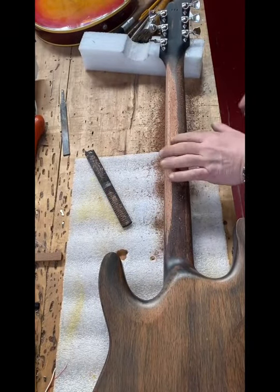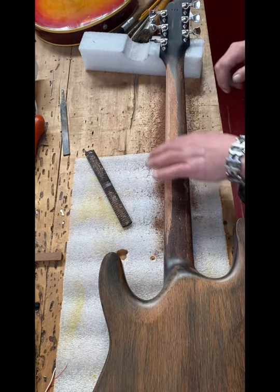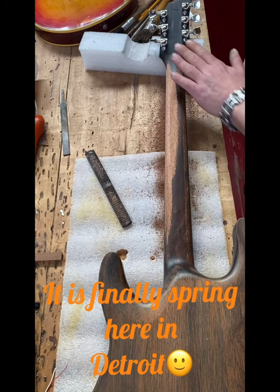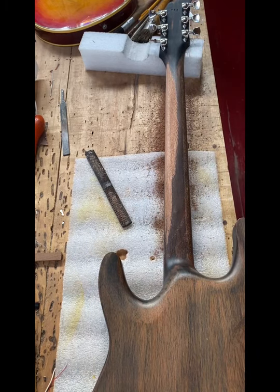Just so you know, the smell of this fresh-cut mahogany is priceless. It's a beautiful day — I'm hearing birds chirping that I haven't heard since last summer. Just a beautiful day in the shop. Anyhow, let's get back to it.